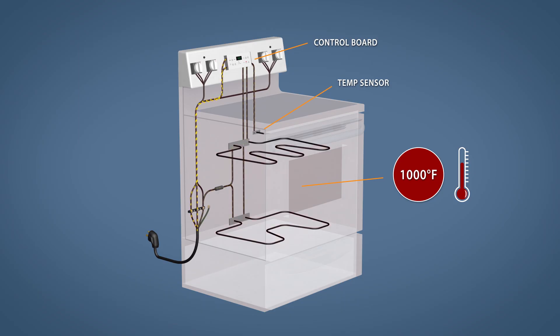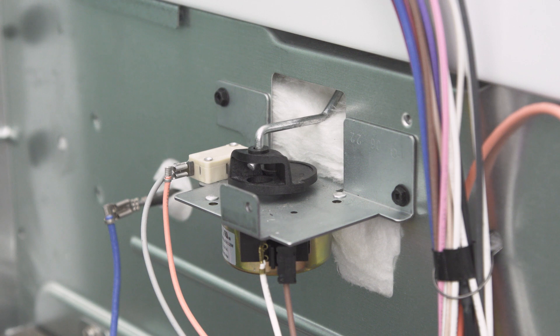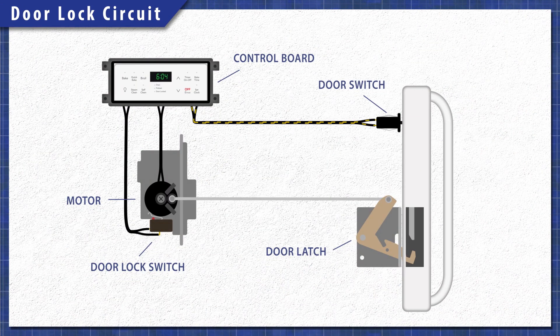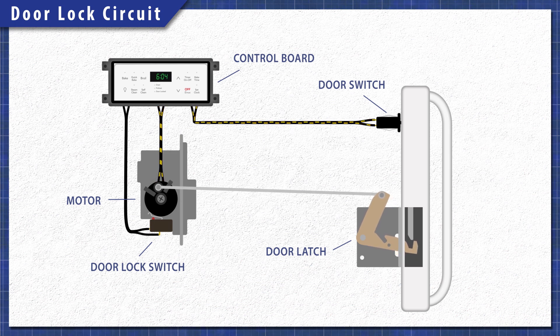When an oven self cleans, it heats up to a thousand degrees Fahrenheit, which burns off the food and grease residue inside the oven. For protection, the oven door will lock during every self cleaning cycle. First the door position switch needs to be pressed to verify that the door is closed. Next the motor energizes turning the lock. This presses the door lock switch, which signals to the control board that it's safe to self clean.